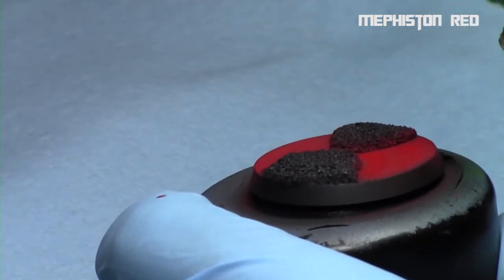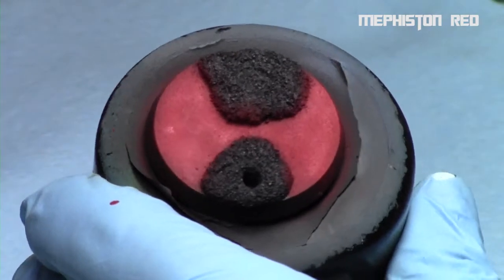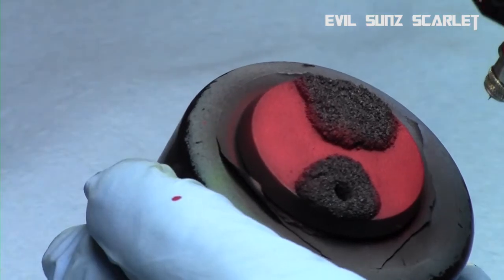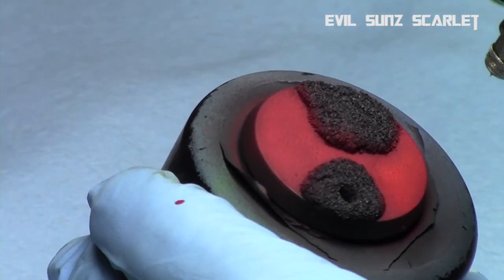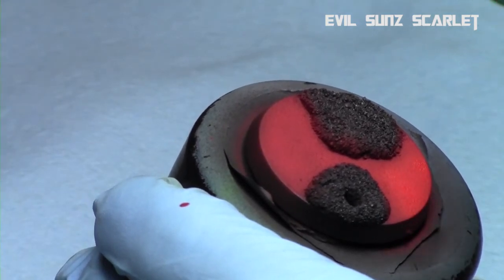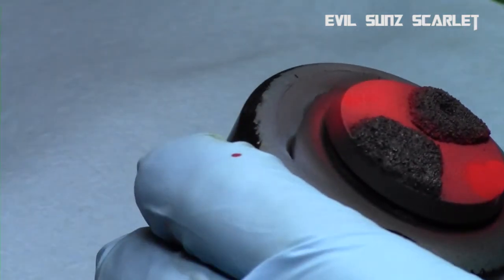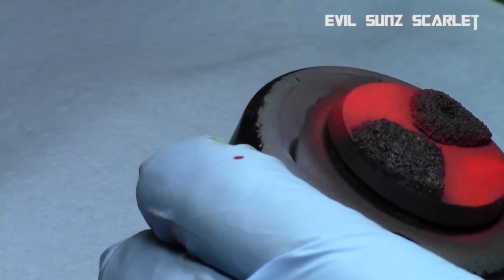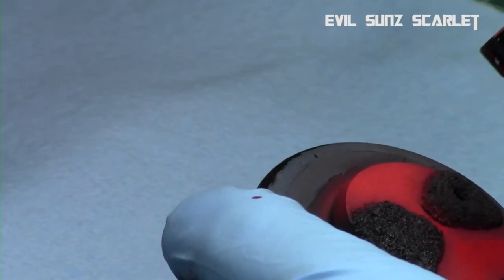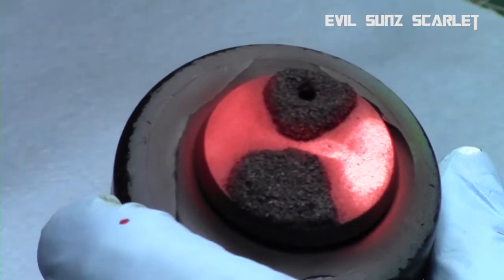With each step you're going to use less and less paint and thinner, focusing more central. Don't worry about getting it on the base lip — you can clean that up later with a brush and some black paint. Next I went to Evil Sun Scarlet, doing the same thing but angling my lights to show where the wet paint is. I'm focusing more centrally now — Mephiston Red is at the very edges of the base while Evil Sun Scarlet goes more central, increasing the brightness with each step.